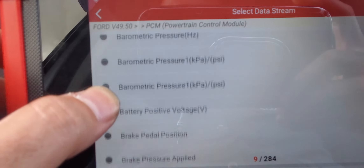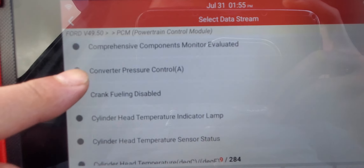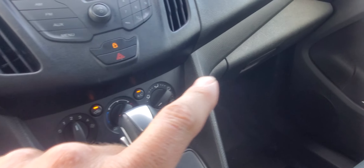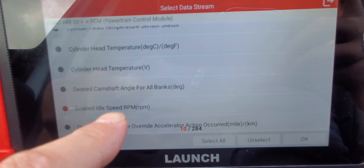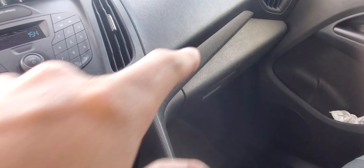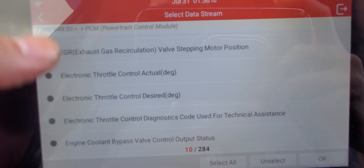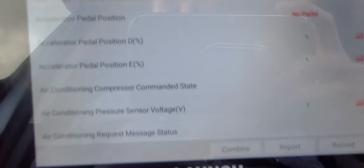Let's keep checking — there's air temperature sensor, ambient air temperature. There are 284 parameters, so you really have to search through them, but you can find pretty much everything you need. The only one I didn't find in this menu was the evaporator temperature sensor — it's in another section. You have to go directly into the AC section to find that one, because checking the evaporator temperature is very important.